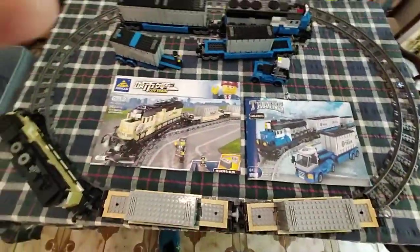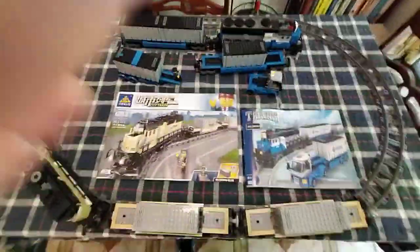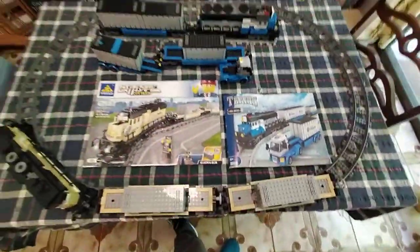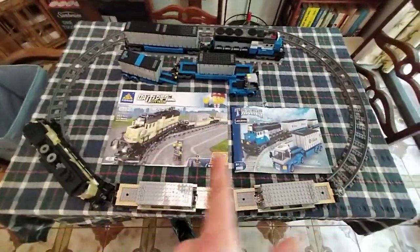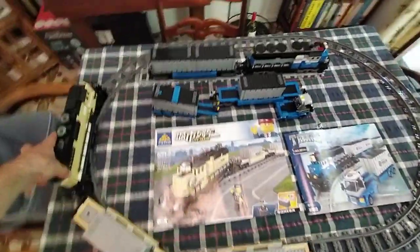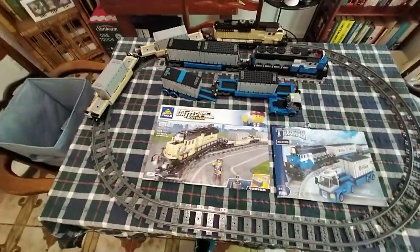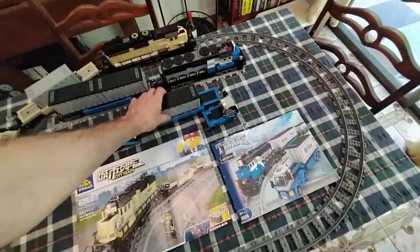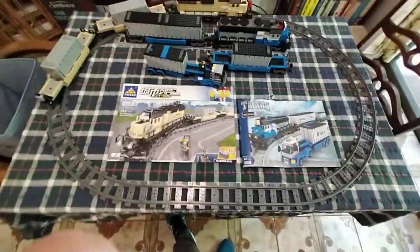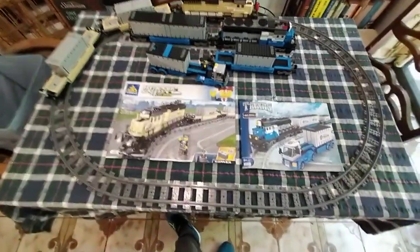I thought that was pretty expensive considering this one is better than that one — that's the review conclusion! I'm not the first person to make videos about both of these on YouTube; I did watch all the other reviews people had done. It's hard to find, actually — there's not many videos on YouTube for AliExpress bricks. It's a bit of a travesty because there's a lot of AliExpress kits that don't have any reviews at all, and I might continue making them because they're pretty good.